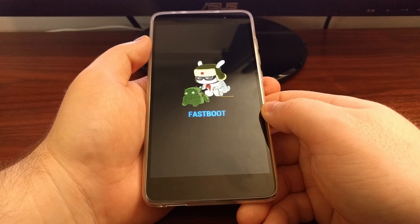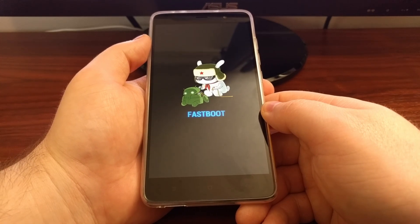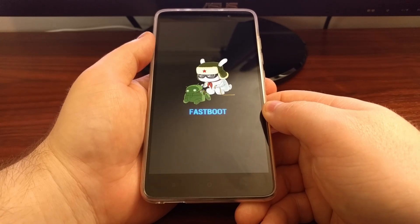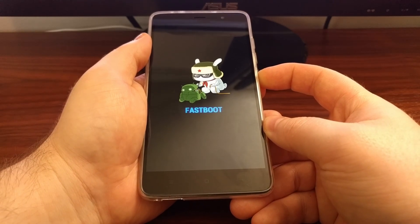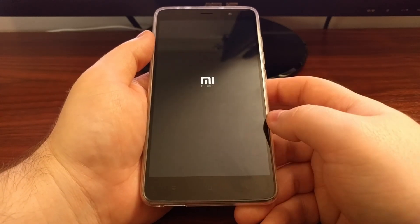From here, this is where we would start executing ADB and fastboot commands. If you just want to get out of this mode and you don't have ADB or fastboot installed, you can just press and hold the power button and after a few seconds that will force the Redmi Note 3 Pro to reboot.